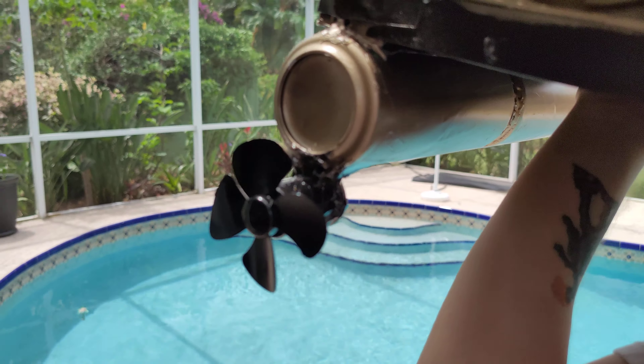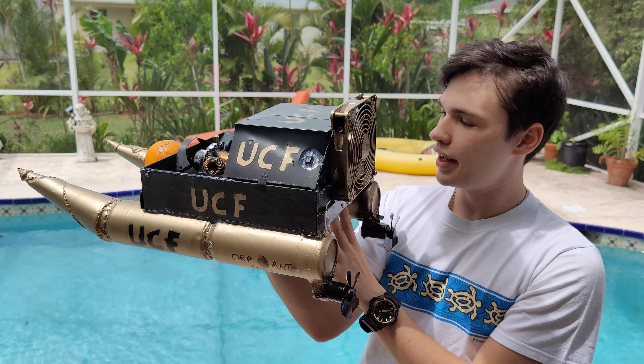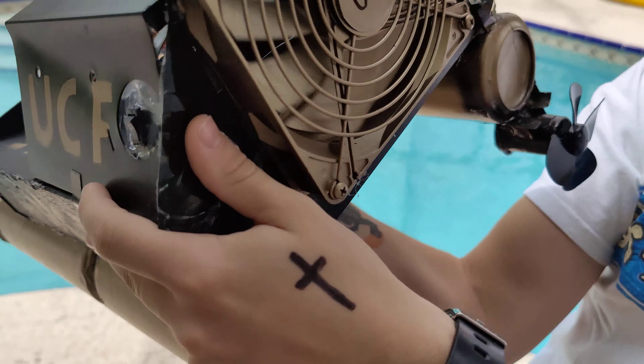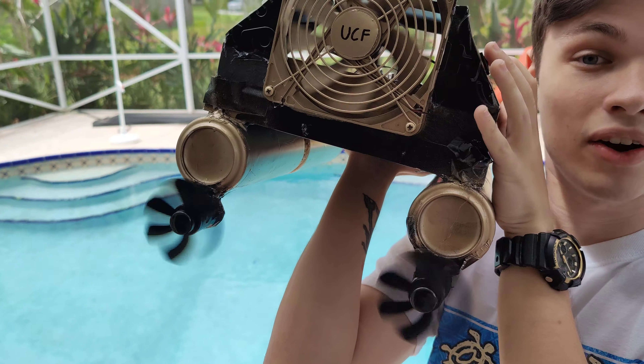Next up we have propellers — just plastic propellers and engines inside, just like the one right here. I bought them on Novotech somewhere on the website.